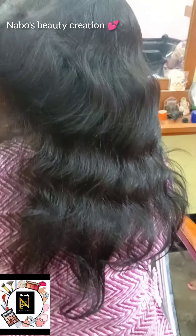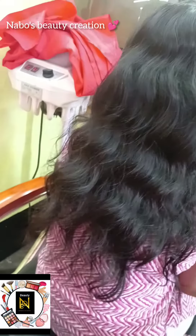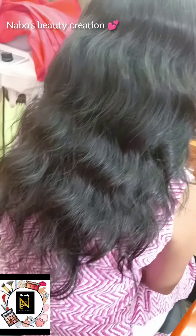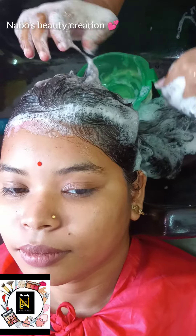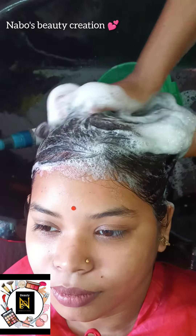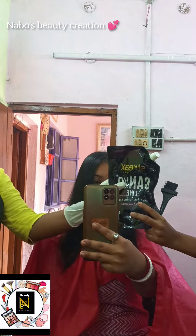I'm going to show you a little bit about my hair straightening work. First, I'm going to show you a shampoo. I'm going to show you a Strixer Canberra product.